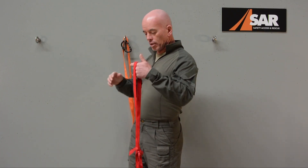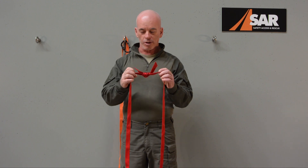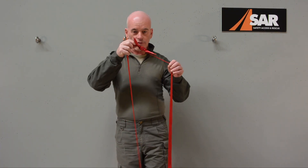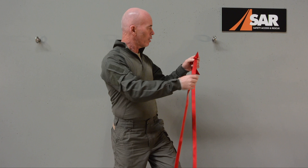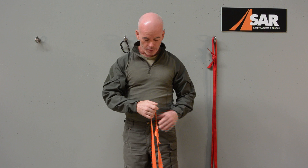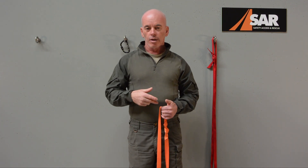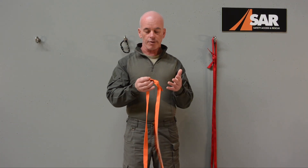As a general guideline for sizing: the longer segment, joined with an overhand bend or water knot, should roughly come up to about your nose when you put your foot in the loop. The shorter upper segment, also joined with an overhand bend or water knot, should roughly come up around your navel when you put your foot in the loop — maybe slightly higher, but in that zone. These are just rough guidelines; you'll need to size the webbing for yourself and play with it a little until you've got it worked out.